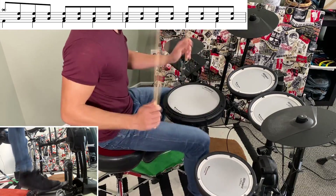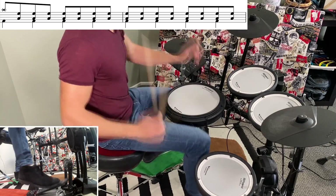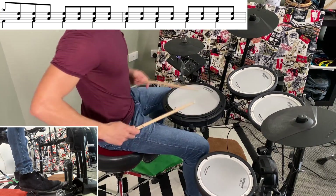Coming out of this bridge, the song slows down, and it's just a big build up on the toms, but just remember to stretch the time out so that we can get to that new tempo. And then for the outro, we have a big heavy feeling groove that's actually quite simple.